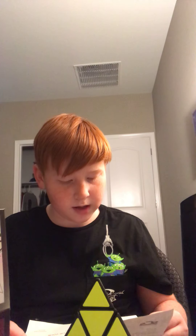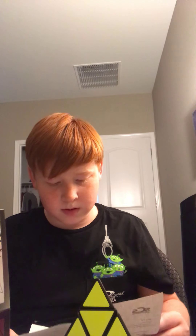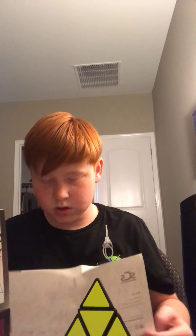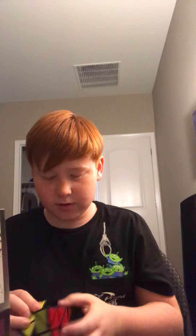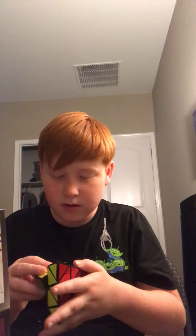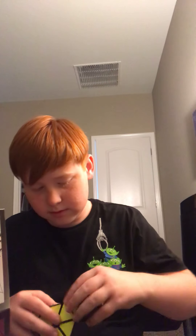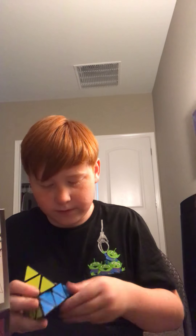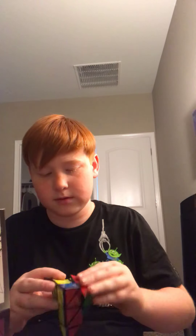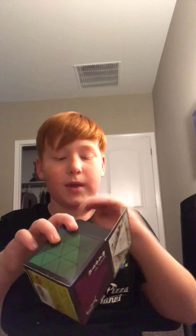It is a YJ Yulong V2 M Pyraminx black. I don't think this is magnetic even though it feels like it. The inside of it is greasy — that actually might be lube, they might have already lubed it for me. Not too sure though, so I won't be mixing it up right now, only because I don't have a method to solve it.